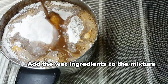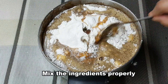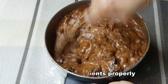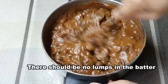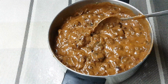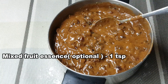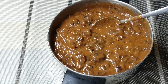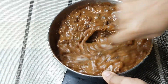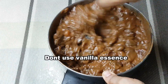Add 1 teaspoon orange zest and 1 teaspoon lemon zest. Now mix the eggs into the batter. I am going to add 1 teaspoon of mixed fruit essence — this is optional but gives a nice aroma. You can also use vanilla essence.